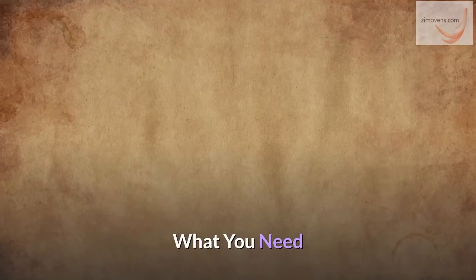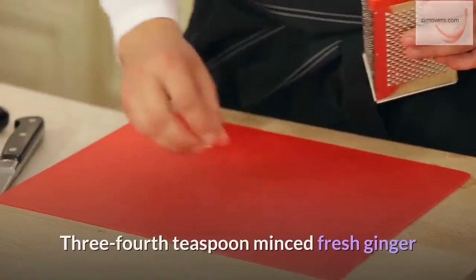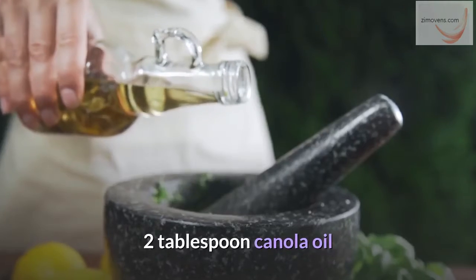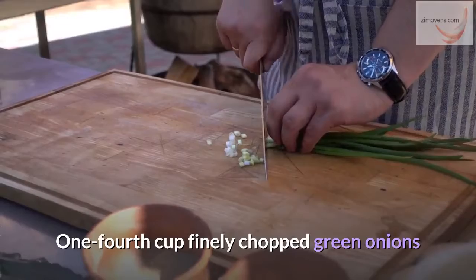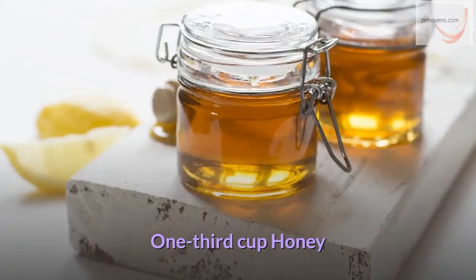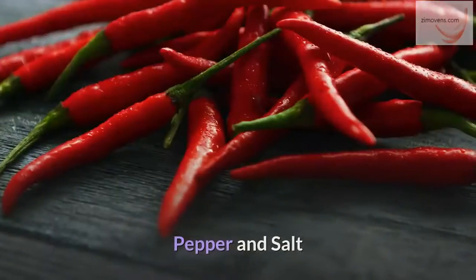What you need: 7 pieces boneless skinless chicken thighs; three fourth teaspoon minced fresh ginger; 4 bulbs minced garlic; 2 tablespoons canola oil; one fourth cup finely chopped green onions; one fourth cup low-sodium soy sauce; one third cup honey; fresh chopped parsley; pepper and salt.